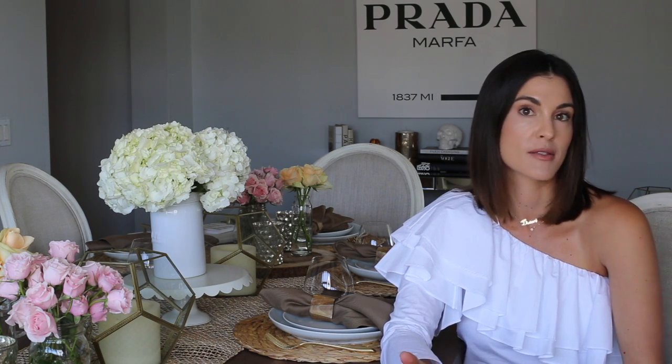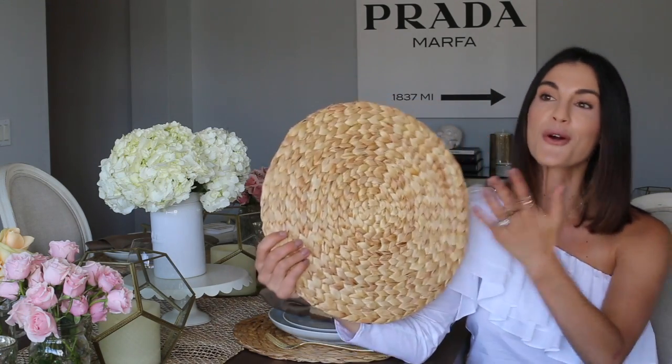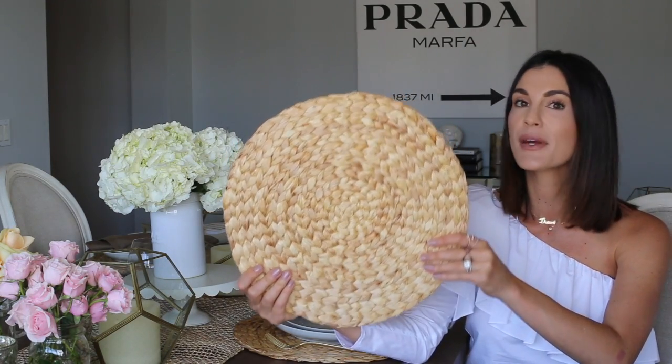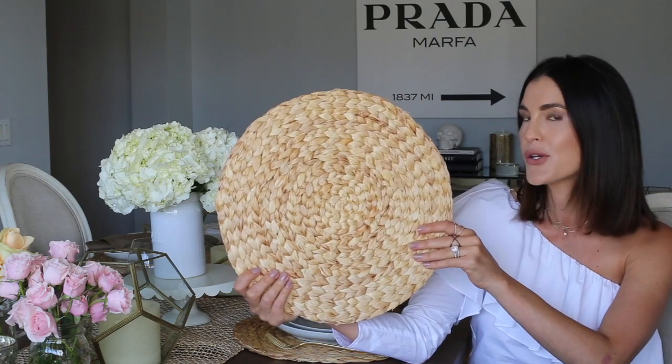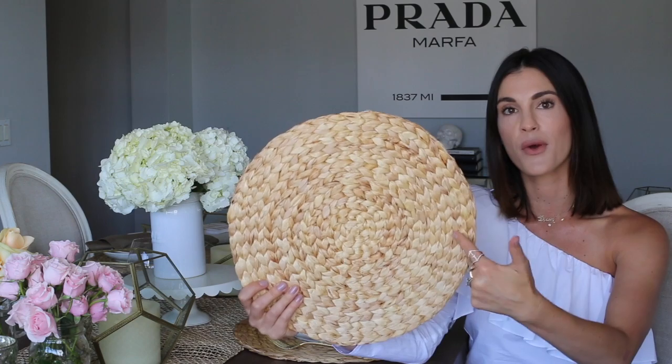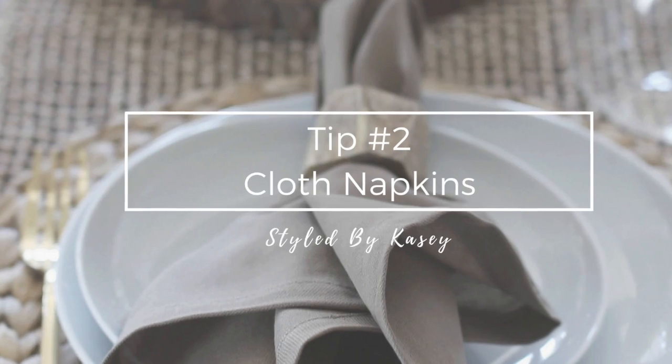First things first when you guys are setting your table — in the olden days my mom would set our table with placemats, which are super cute as a way to specify a spot for each person. But today I really love chargers, and there are some super cool ones out there. I'm obsessed with these natural round ones — I'm going to link everything below. So when you're setting a table, start with a charger.